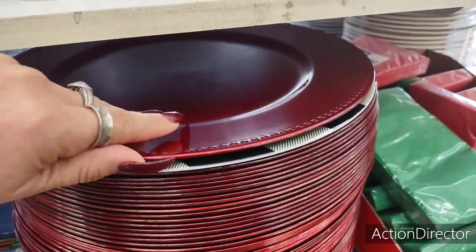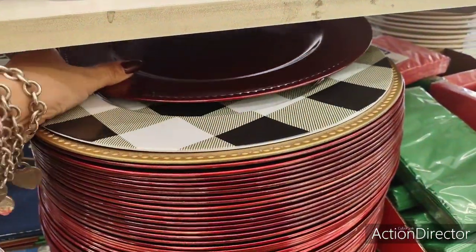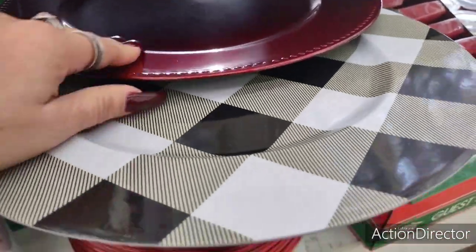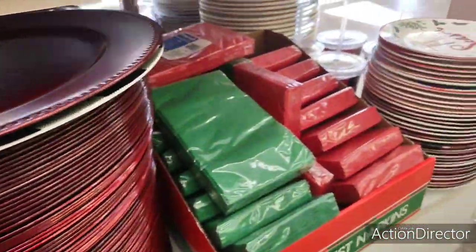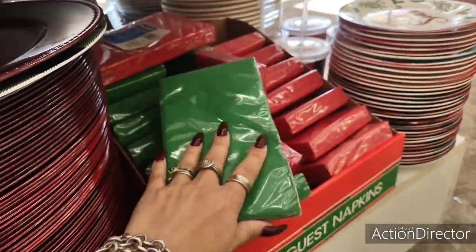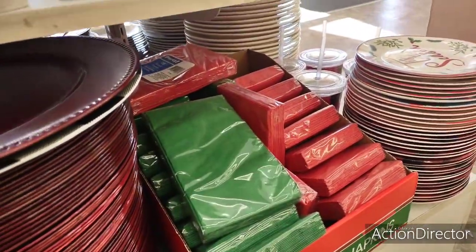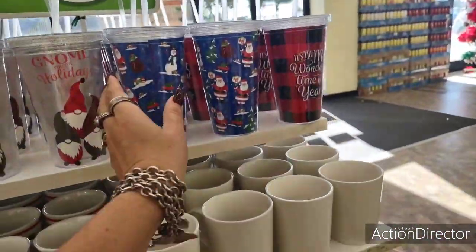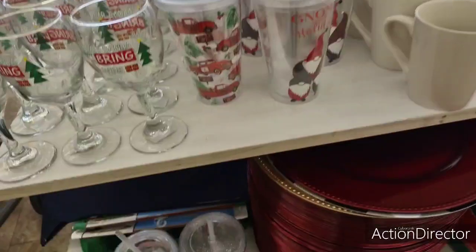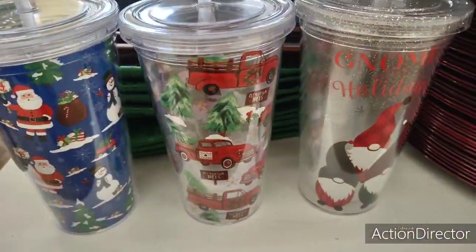And of course they have these beautiful charger plates — look at how pretty this looks together. There are guest napkins, 18 for a dollar, in red and green. These are cool for gifts, they really are.